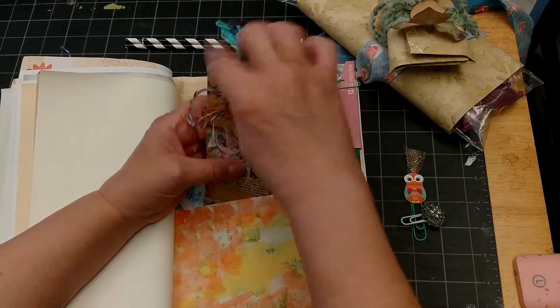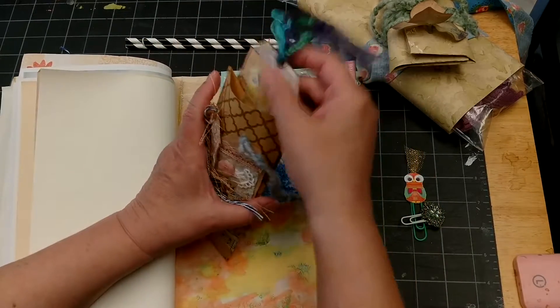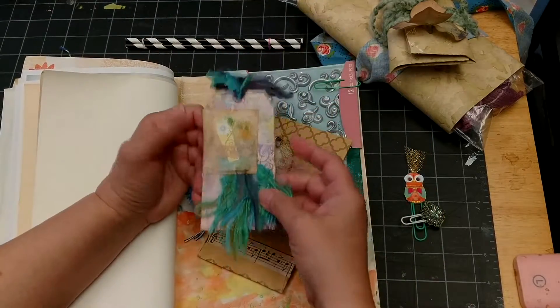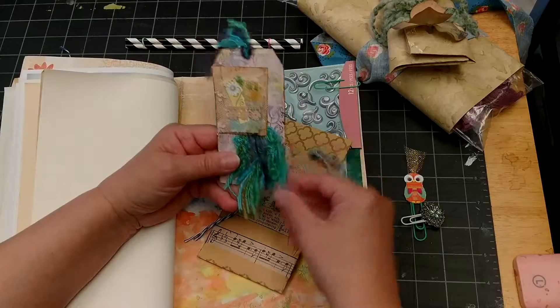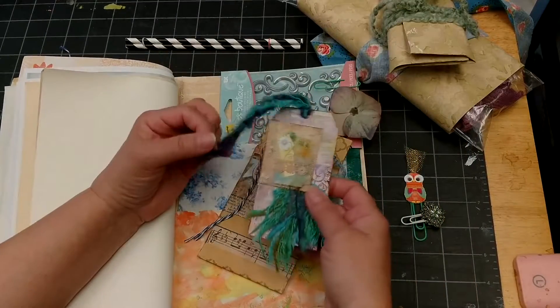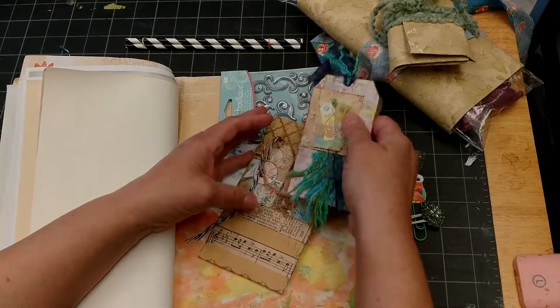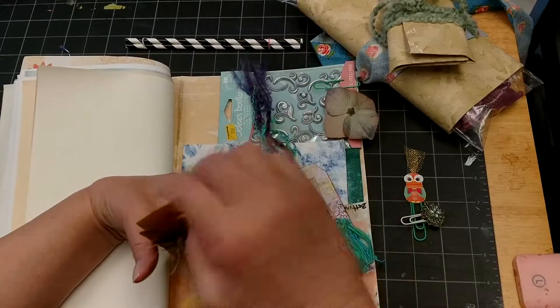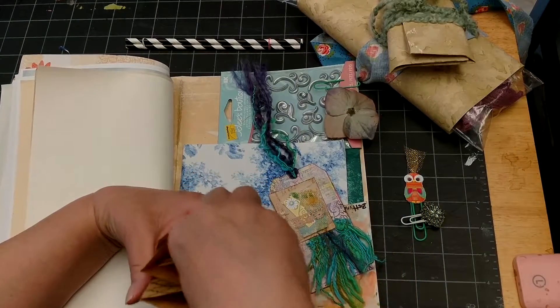Inside there is a tag I made outside in my backyard while looking at nature, so to me it has a very organic, naturey feel. I actually love this piece, but I'm sending it away so somebody else can love it.